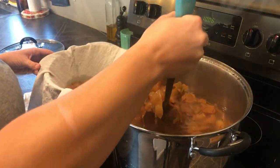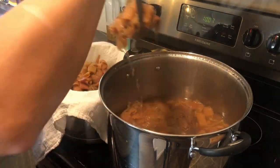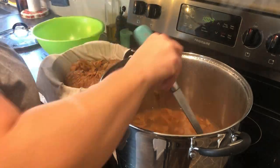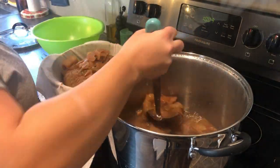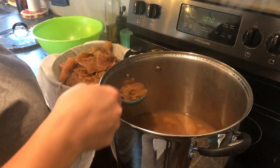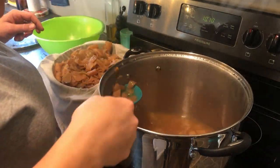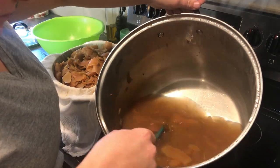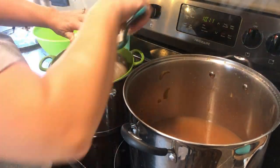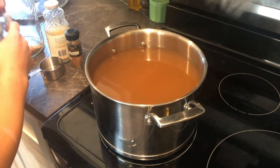The next step is to strain out all of your solid matter — your apple cores and peels. Give it a good mash and make some more room. Now I have this fresh pot with just the liquid.